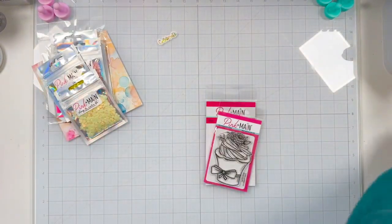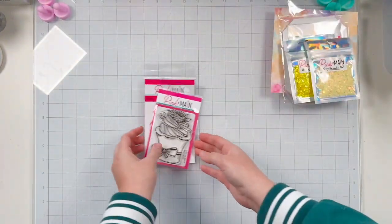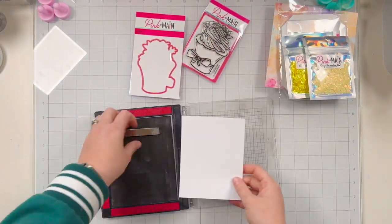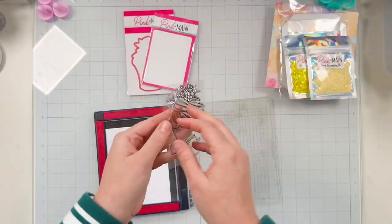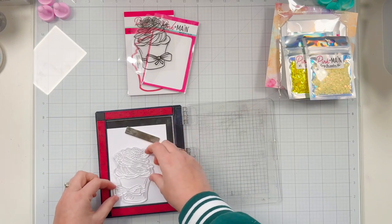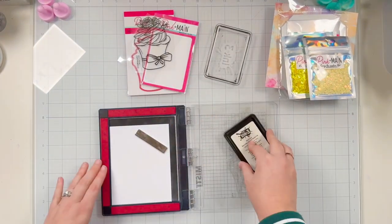I'm going to move on to stamping my image and doing some alcohol marker coloring. I'm grabbing my Misti and a piece of white cardstock that is alcohol marker friendly, and I'm going to stamp my berry cupcake with an alcohol marker friendly black ink. Today I'm using Ink on Three's Blackout Hybrid Detail Ink. I got my cupcake set up in my Misti and gave it a little wipe to make sure any residue was cleaned off for a nice clean stamp.